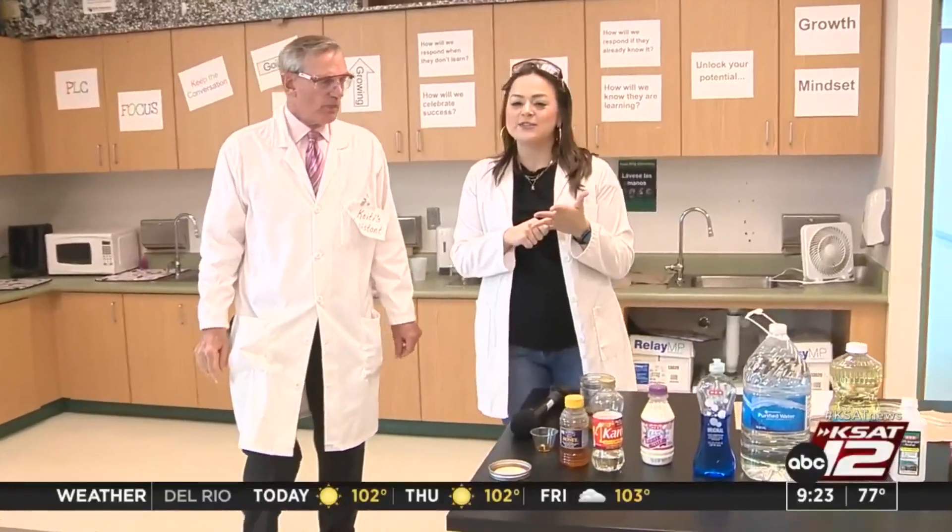Good morning! Yes, we are with Ms. Contreras' fourth grade class. They've been learning about density, and I know school's almost out for the summer, but we're squeezing in another science activity today.